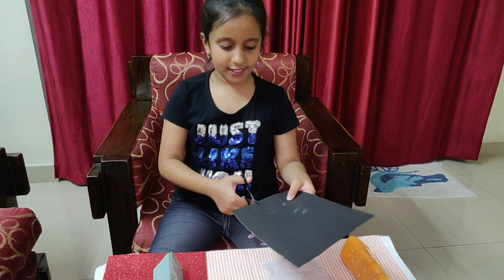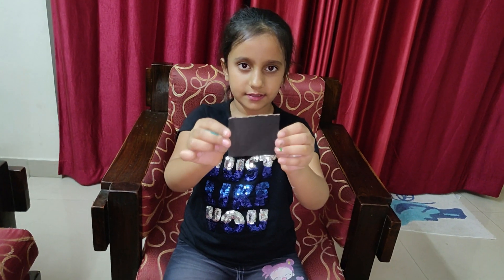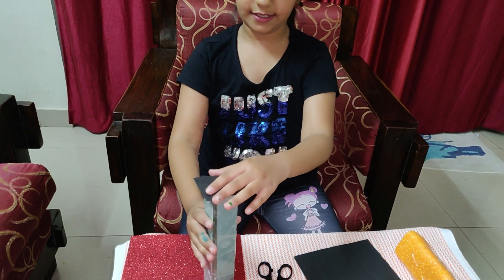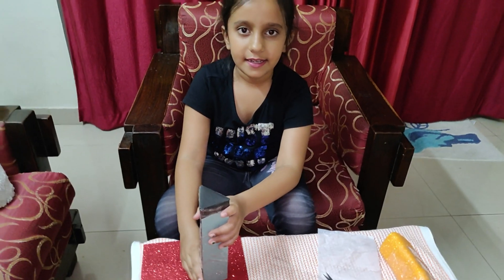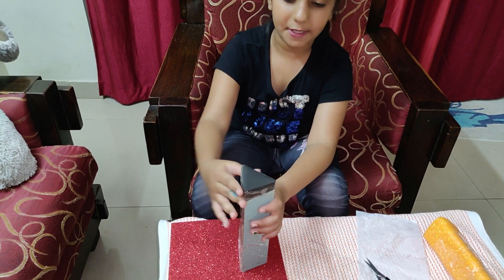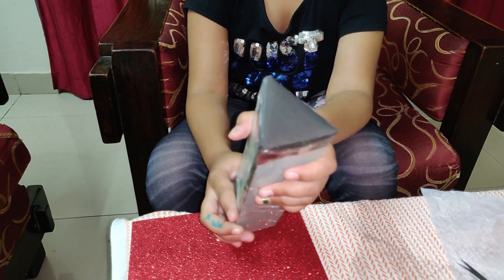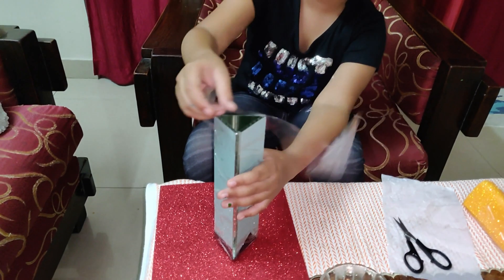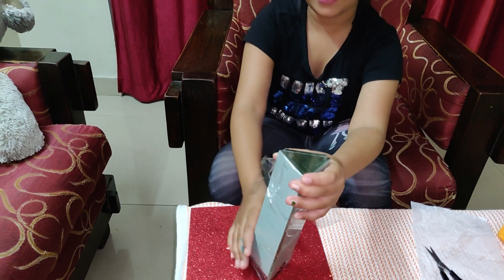You can cut it in a rectangle shape or a square shape. So now I am going to cut it and stick it on like this. The next step is to use the transparent sheet and stick it around on the next side, just as you did with the black sheet.